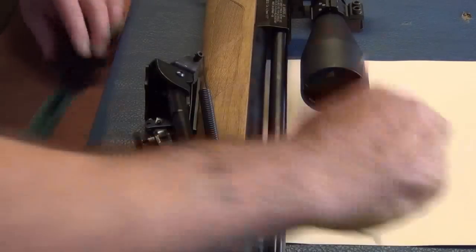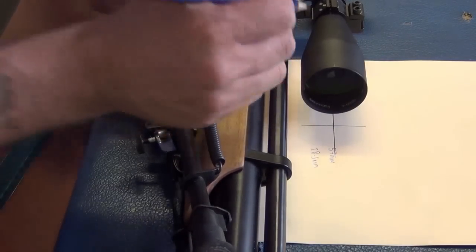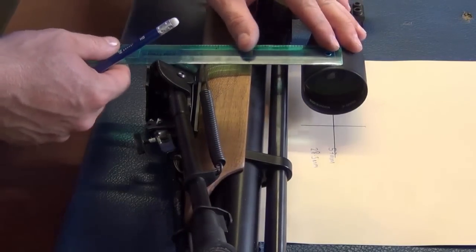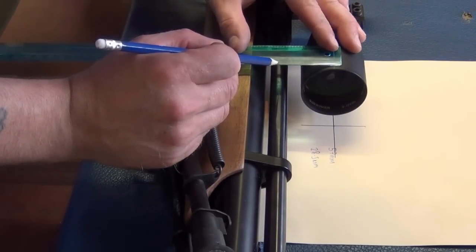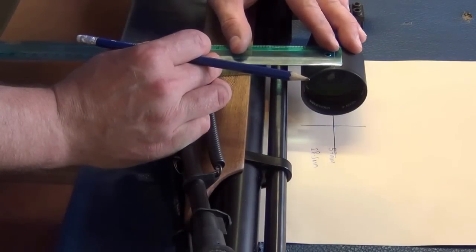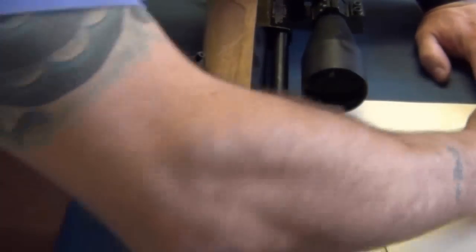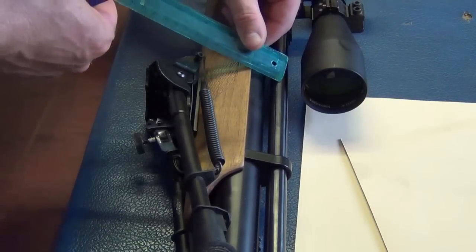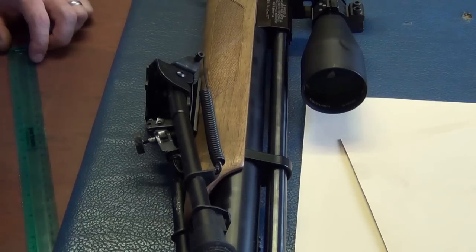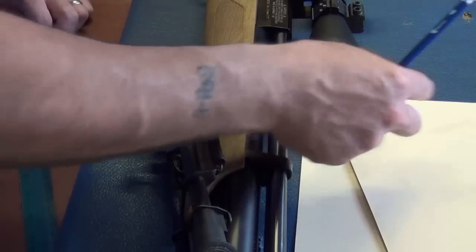Looking at this barrel, centre it and put a mark on with a pencil — it won't hurt the barrel and can rub off. Then using your pencil and ruler you can work out the distance. That measurement is 46 millimetres. So you write on your card: 46 millimetres — the distance from the centre of the scope to the centre of the barrel is 46 millimetres, and that's what you'd enter into Chairgun later on. Once you've made the marks, obviously you don't want them on your equipment permanently, so you just rub them off and it's gone.